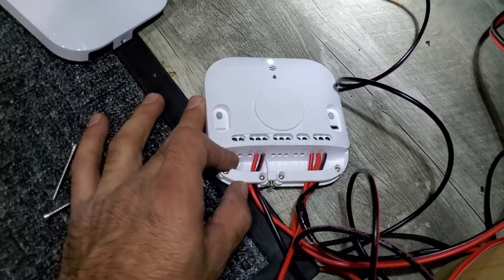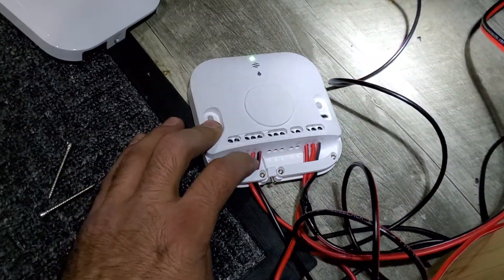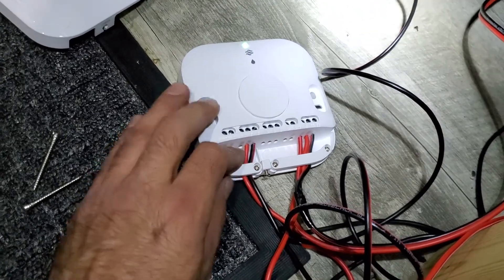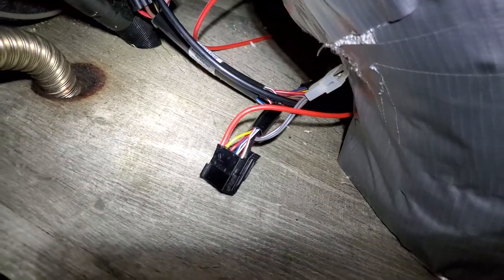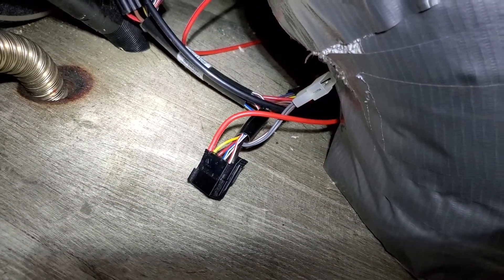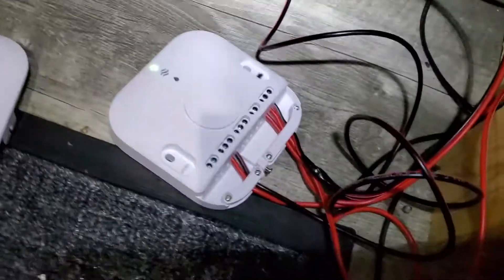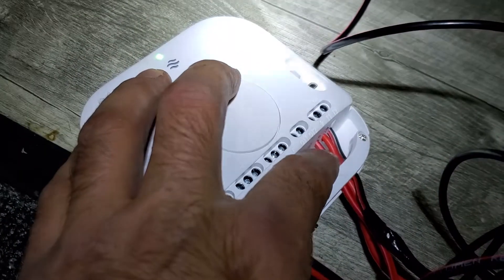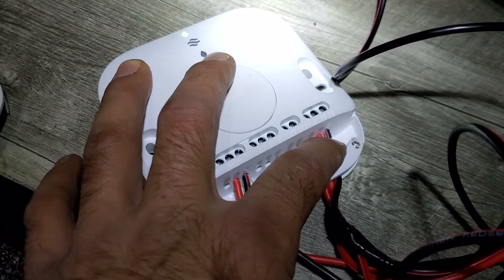Just real quick on what I did here: you get this number two wire, that's gonna be a positive. The number three wire is gonna go to the yellow wire on the S-borrow. I just piggy-tailed it, piggybacked it into this diagnostic port, and you got the ground and then two power wires running up to the thermostat.